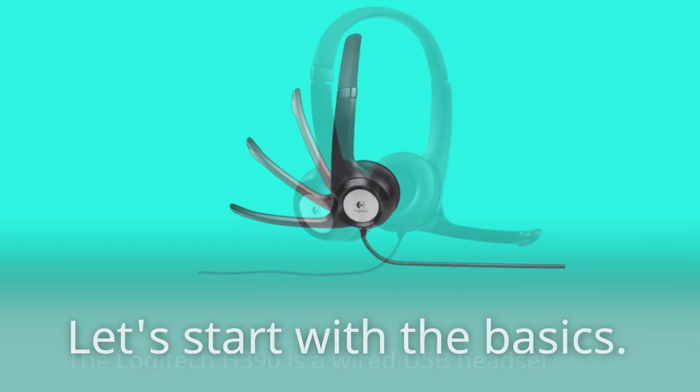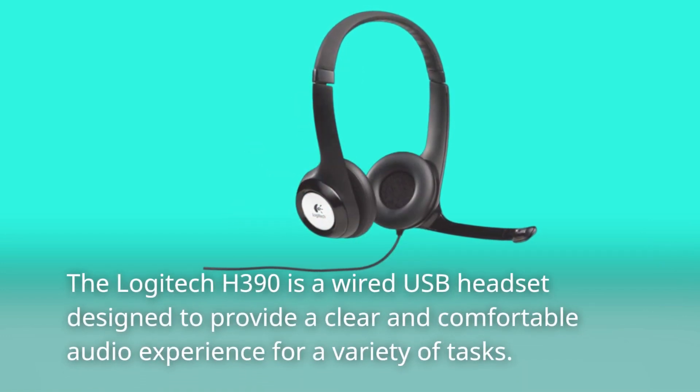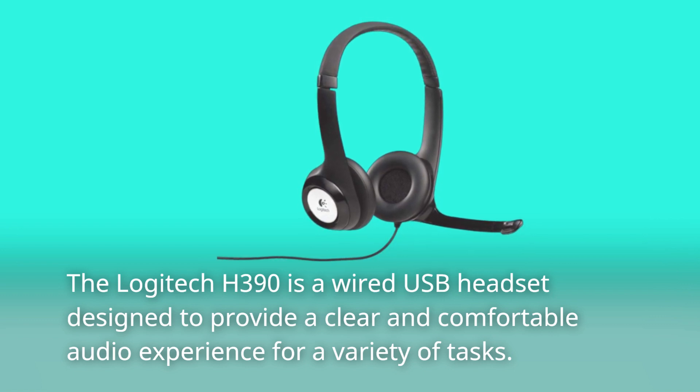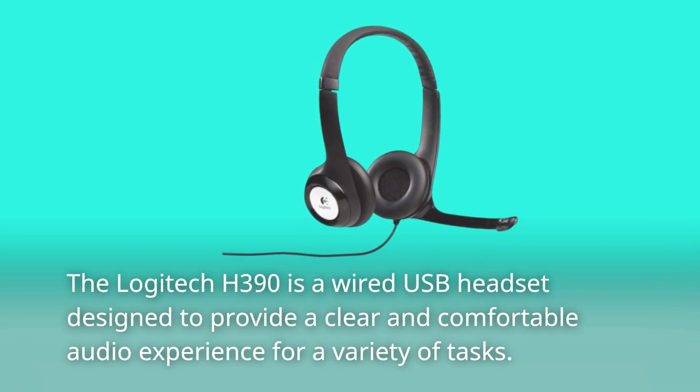Let's start with the basics. The Logitech H390 is a wired USB headset designed to provide a clear and comfortable audio experience for a variety of tasks.